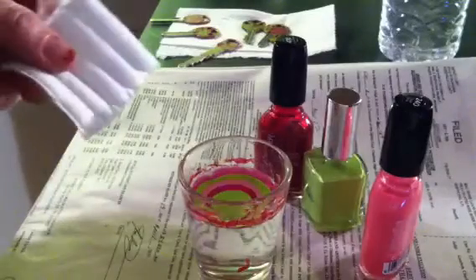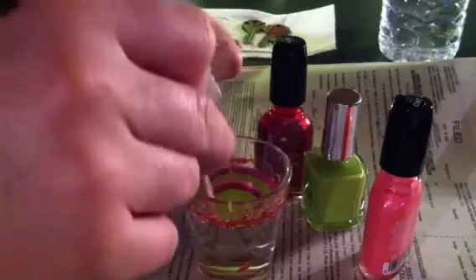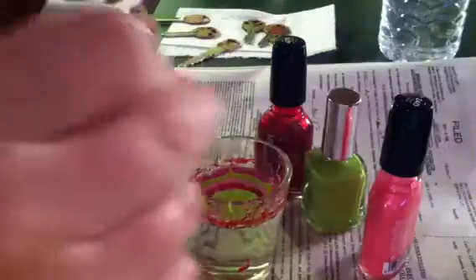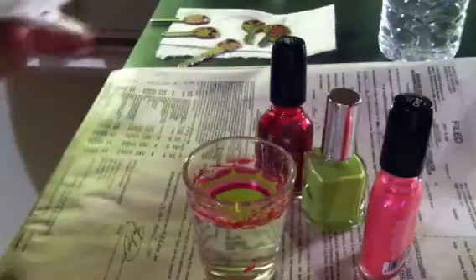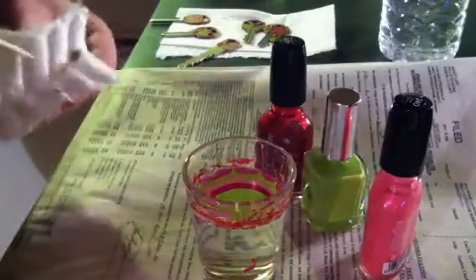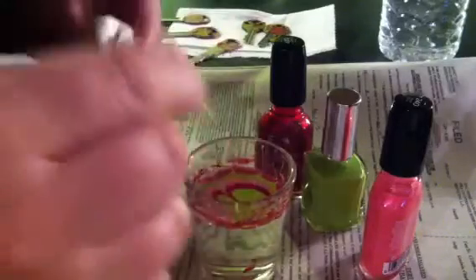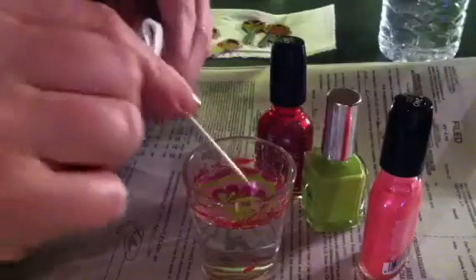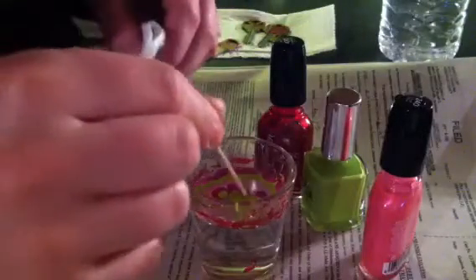The next thing you're gonna do is take your toothpick and your cotton swab. Take your toothpick and come in here and grab just on the outside edges of your polish in four or five places, and just put your toothpick in right there and swipe up and through — just like that. That kind of anchors the color to the edges of your shot glass so you can have more freedom with your design. For my designs I just kind of start close to the edge and swipe in, pulling the color together like flower petals, and you're just going to repeat that process until you have the desired look that you want.